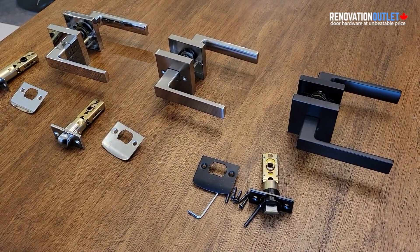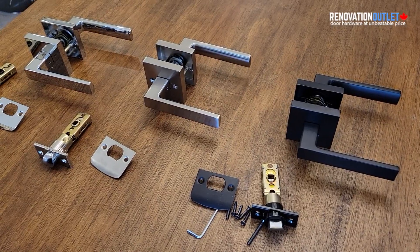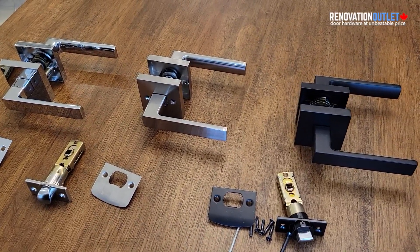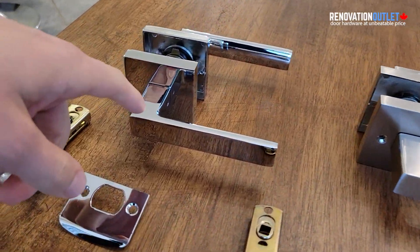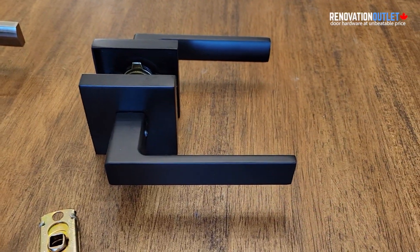Hello everybody! Today we're doing a video for Renovation Outlet, and we're going to be showing you our new model of handles called Nibara. It comes in three colors: bright chrome, satin nickel, and black matte.